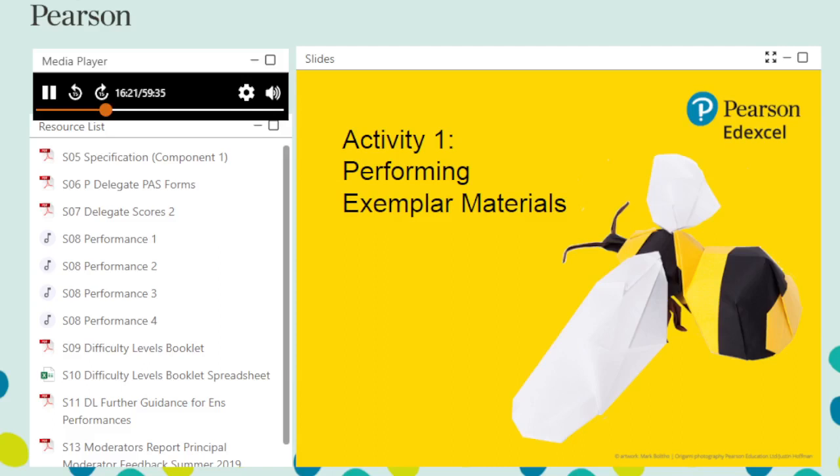Marking is more accurate when a performance is listened to more than once. For example, accuracy may be assessed during the first listen and interpretation during the second. Allow yourself time between each listen to evaluate and assess the performance against the assessment criteria. Please pause this presentation when instructed — this will provide you with time to mark exemplar work. Resume once you have assessed the performance.